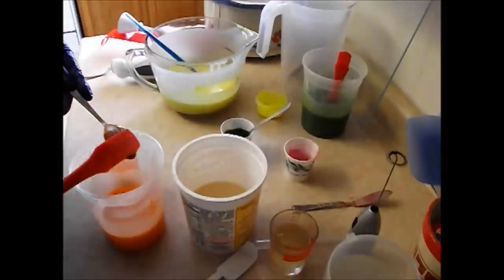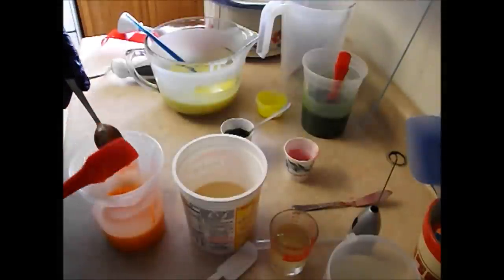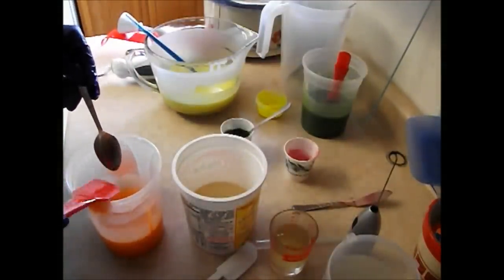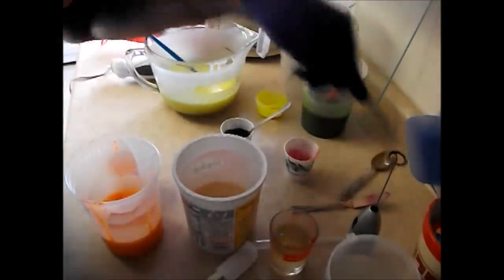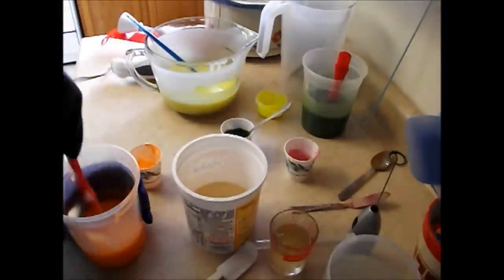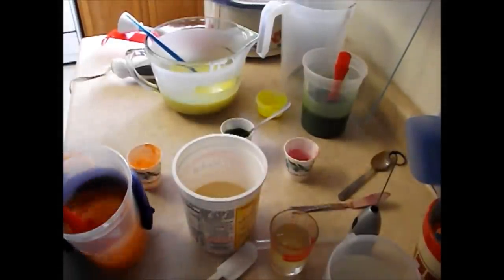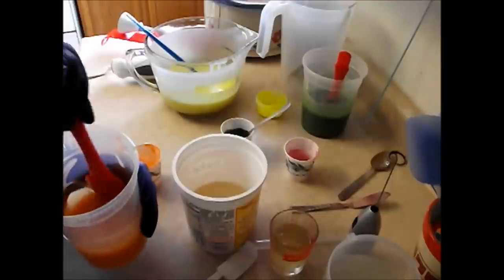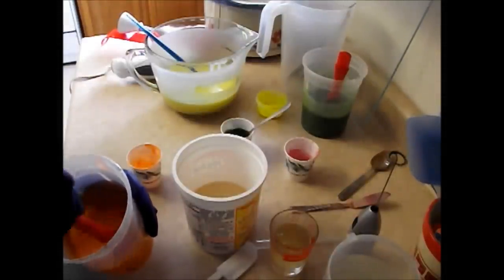These are just pretty much test batches. If it turns out okay, I will offer it for sale. Right now I have two places where you can go to find my soaps for purchase — you can either go to www.earthlykisses.me or you can go to www.mkt slash earthly-kisses.com. I'll make sure those links are down below because I could be saying it wrong.